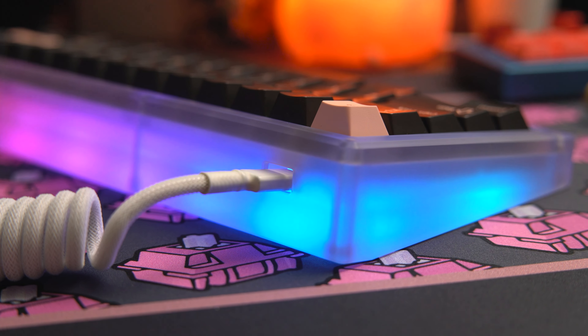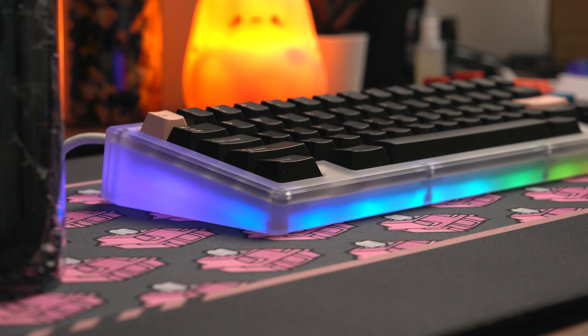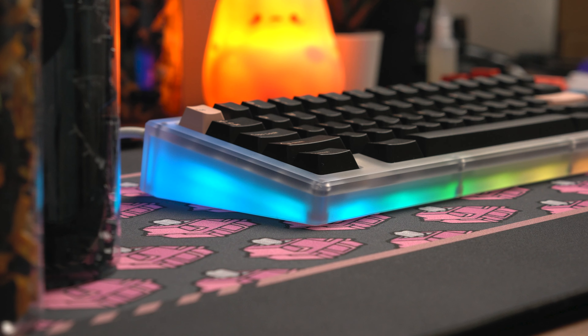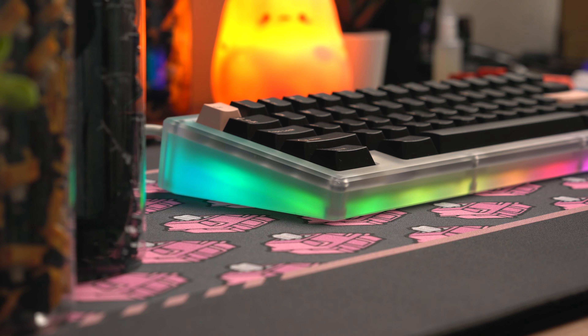Since this keyboard I picked up a few more, and custom keyboards have become such a huge part of my life and mean more to me than I ever thought they would. At first it was just a thing to pass the time, start a new hobby, while this whole pandemic is happening.